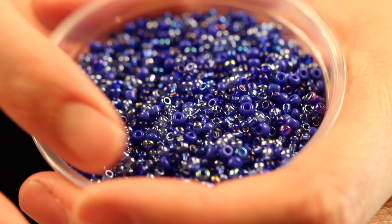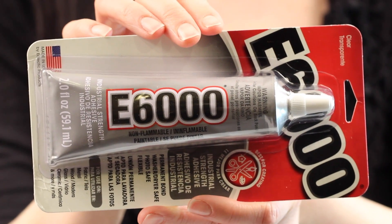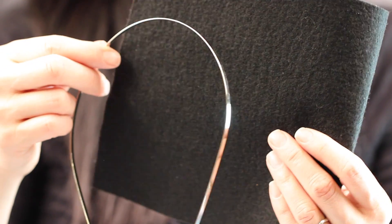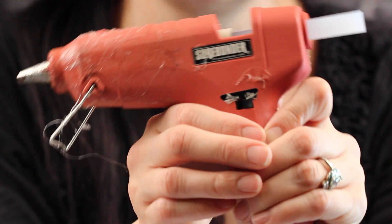Let's gather our supplies. You will need some sea beads, some E6000 industrial strength adhesive, a headband, a piece of felt, some sharp scissors, a ruler, my trusty glue gun set on low, and a toothpick, which is not shown.